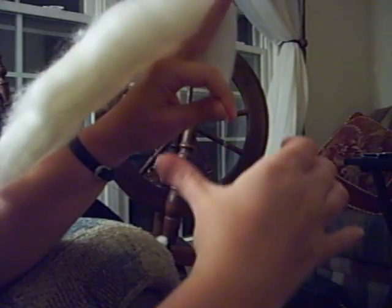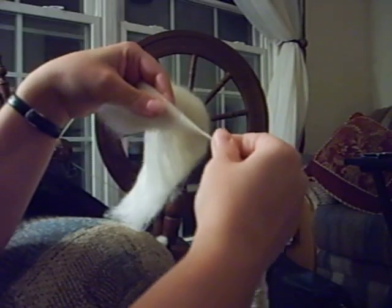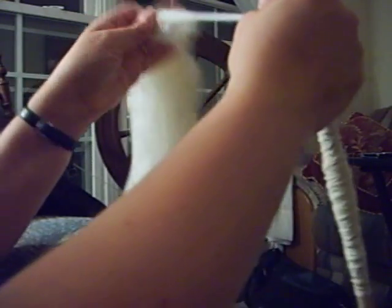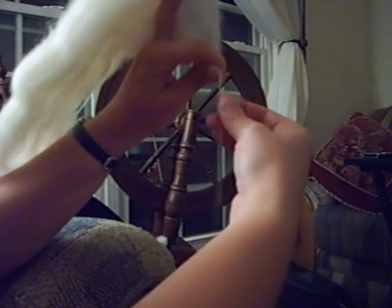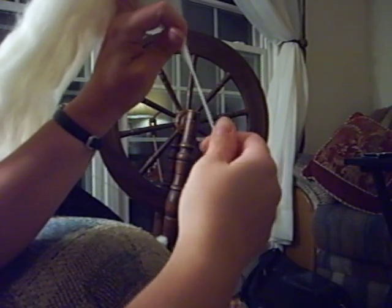To draft fibers, you pinch the beginning of the twist, let go with the hand holding the loose fiber, pull apart a little bit with the hand holding the twisted part, then pinch again and release so the twist goes up in. If you're holding this hand tightly enough pinching it, it won't go up into the draft. And then repeat.